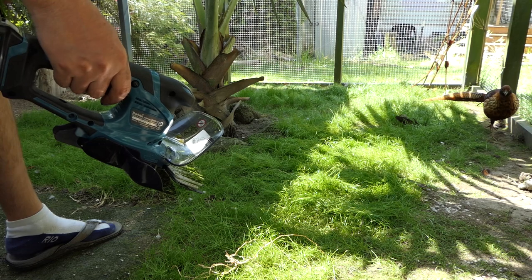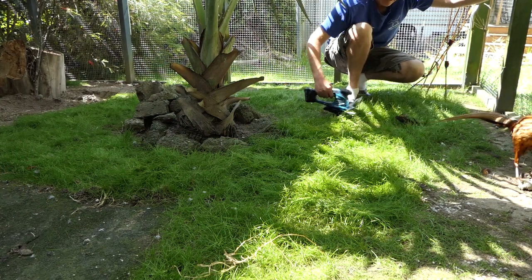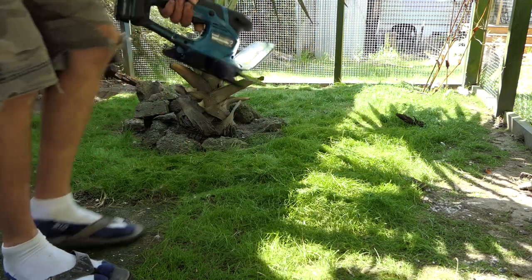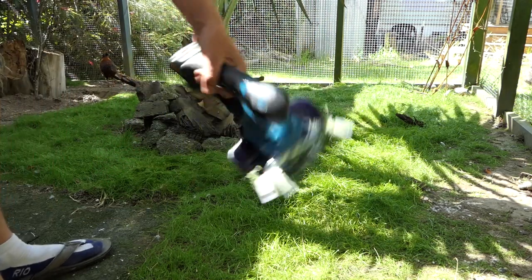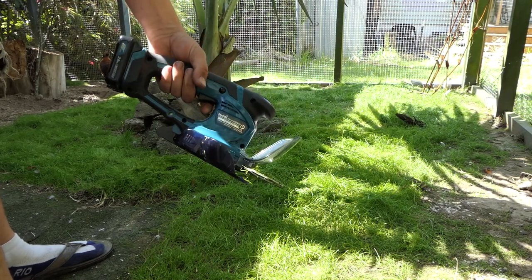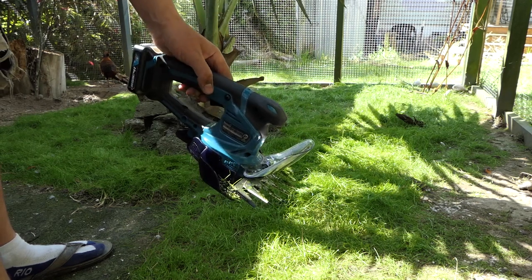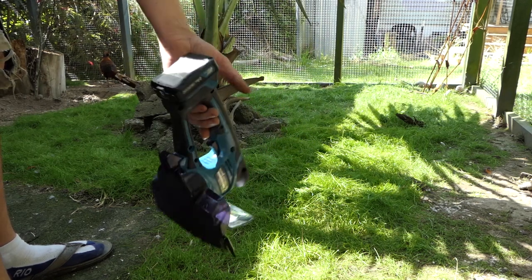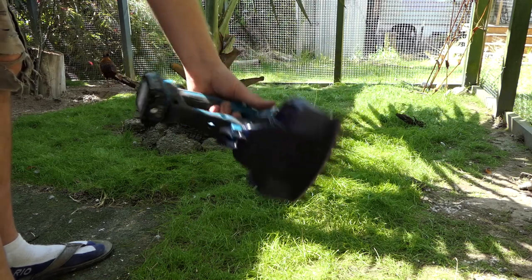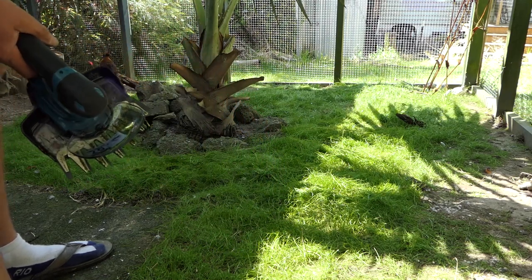I'm glad this is a very small area of grass. It's quite good for an aviary situation because it's fairly quiet and it's not going to fling stuff everywhere like a weed eater would, so you're not endangering the birds. Plus you don't have big equipment to carry in — it's nice and small and light, fits in the hand easily and will do the job, even if it is a bit odd.